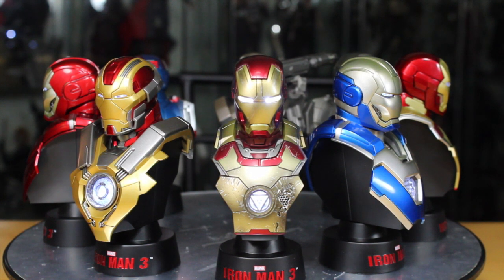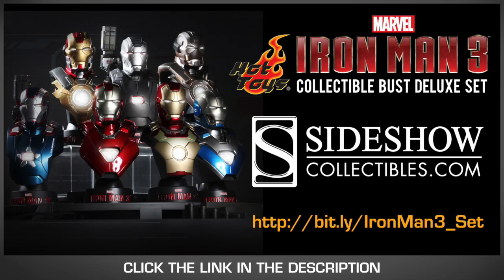Oh wait, we don't have any arms or legs. What can we actually do? Someone could have gave me the heads up! Want to bust into Iron Man collecting? Then buy these Iron Man 3 Hot Toys Busts at SideshowCollectables.com. Link is in the description.